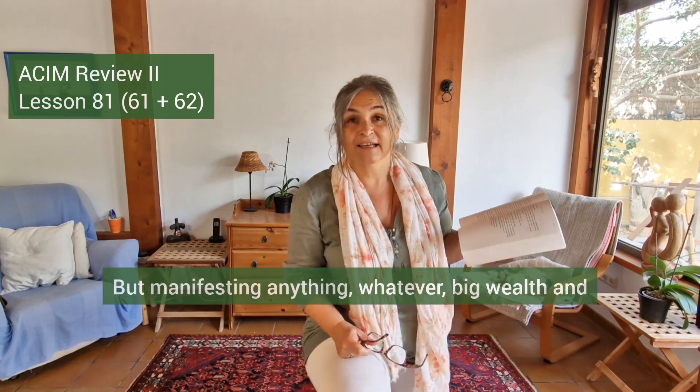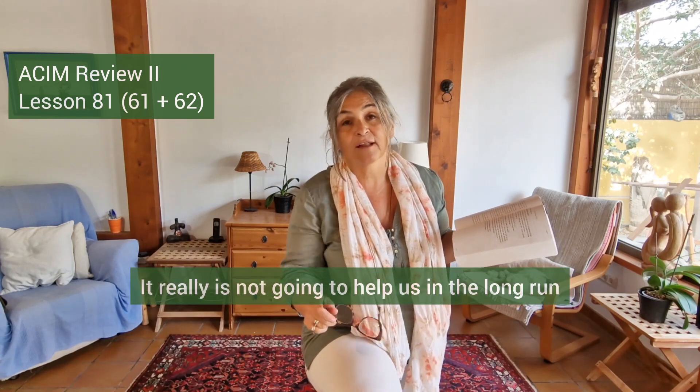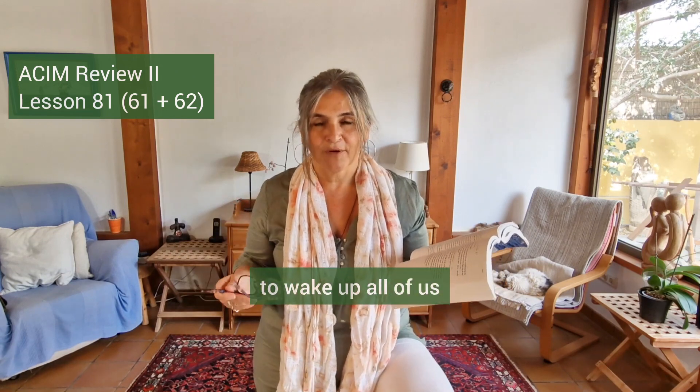You can use this to manifest really anything, but manifesting big wealth and material things is secondary. It really is not going to help us in the long run. What matters is for all of us together to save ourselves, to wake up.